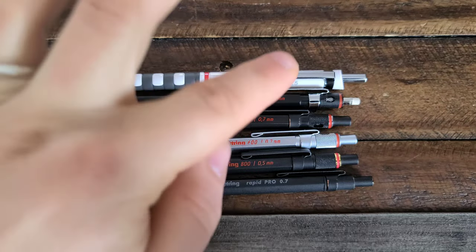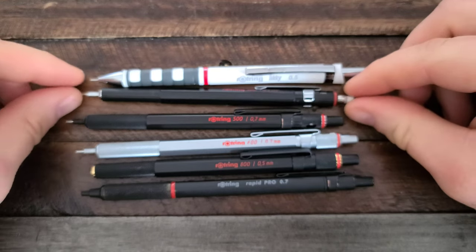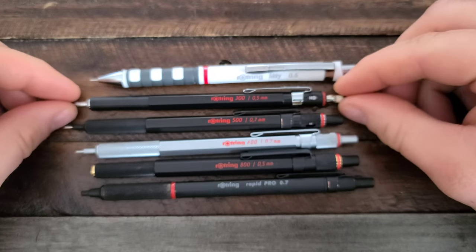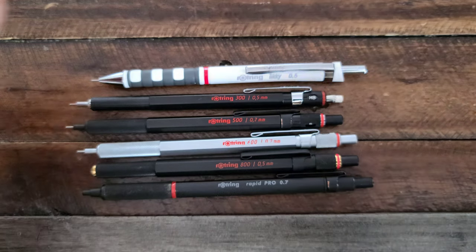Another feature in a number of these pencils is a lead hardness indicator. A lead hardness indicator is important for feeding lead if you are a draftsman. The Rotring line is pretty interesting — there are real differences in these pencils, so let's start getting into it.